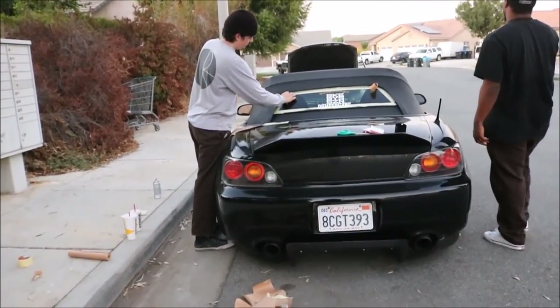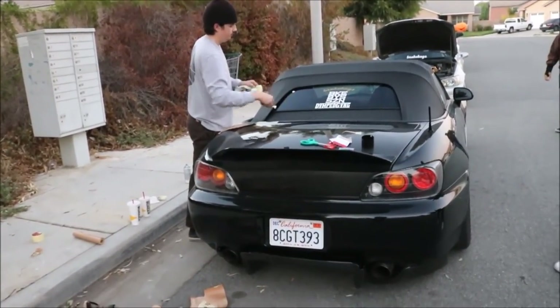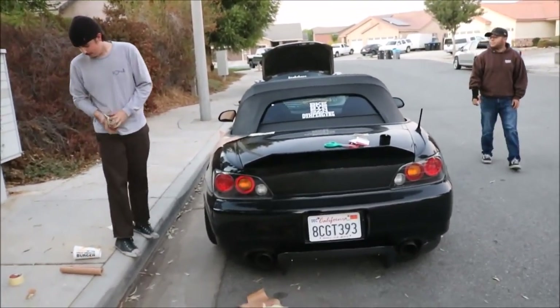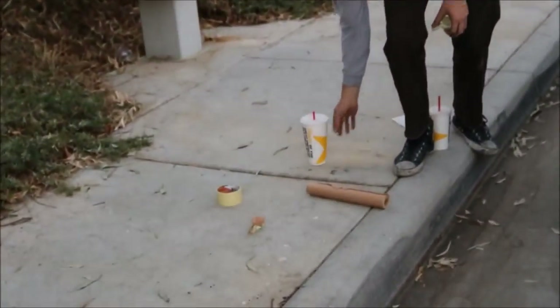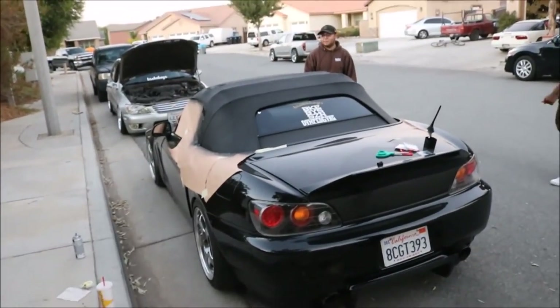You see this paper? Damn. Hey, what the hell Joey? That was my dream. The soft top looks so much better.